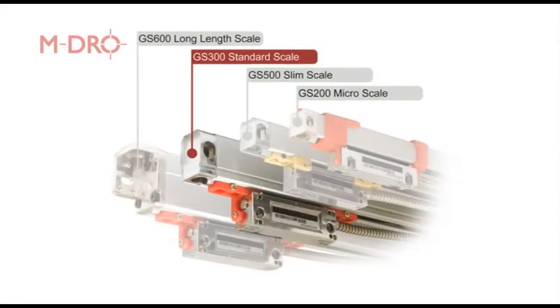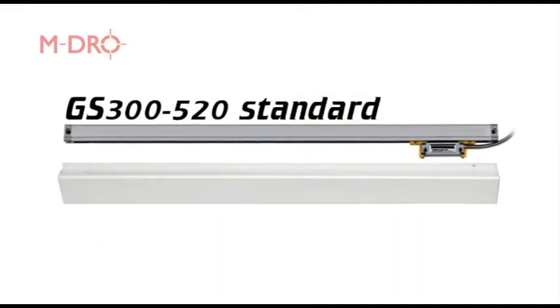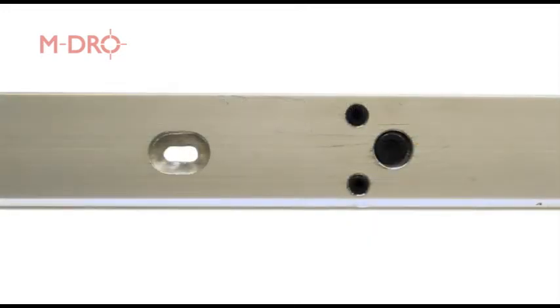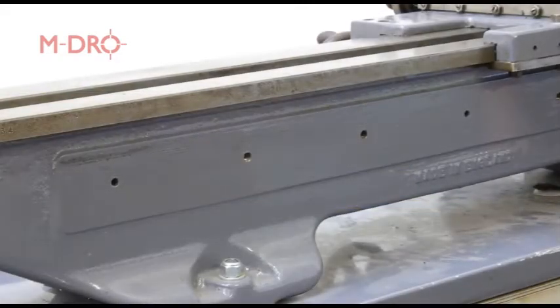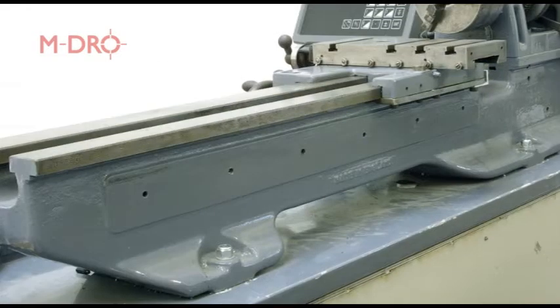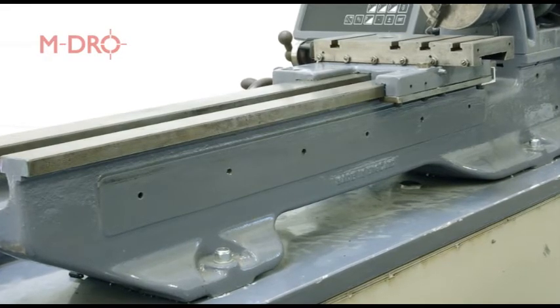The second scale that we need to install is the GS300 520, along with a B-type cover, which is a two-part protective guard with an aluminium backing plate. This can be fitted to the machine by drilling and tapping the plate as required. Looking at the rear of the lathe, the ML7 has a machined flat area on the rear of the bed. This was originally used for a taper turning attachment. As this attachment won't be used on this machine, it provides a perfect place to mount the linear scale.